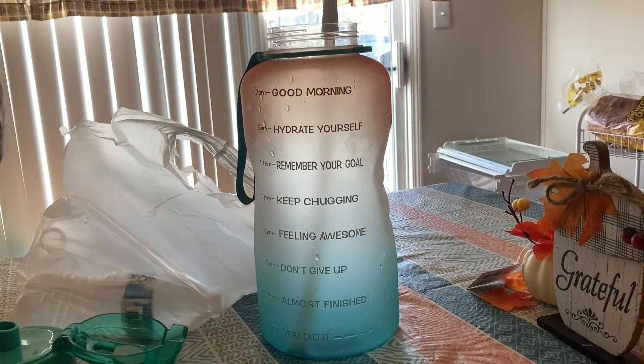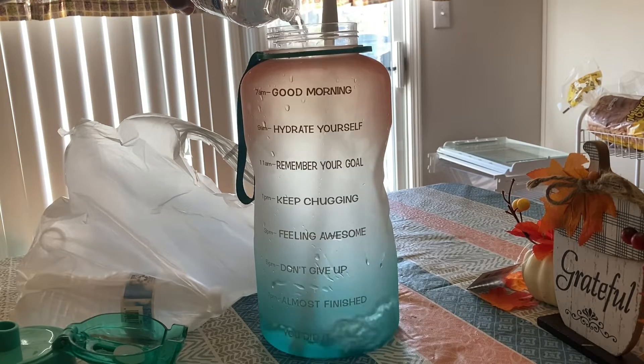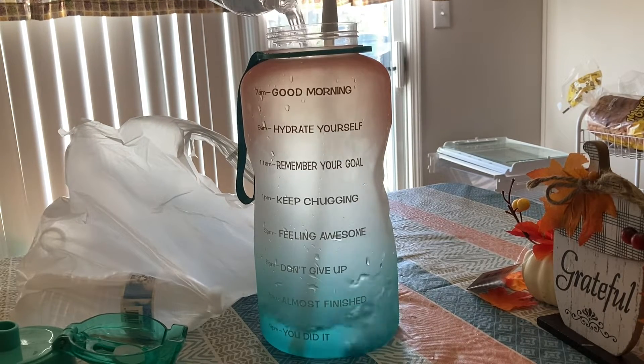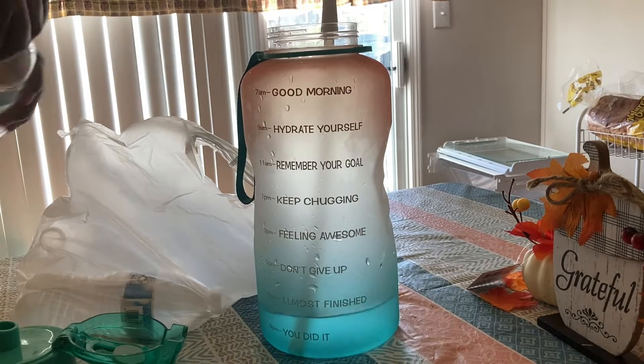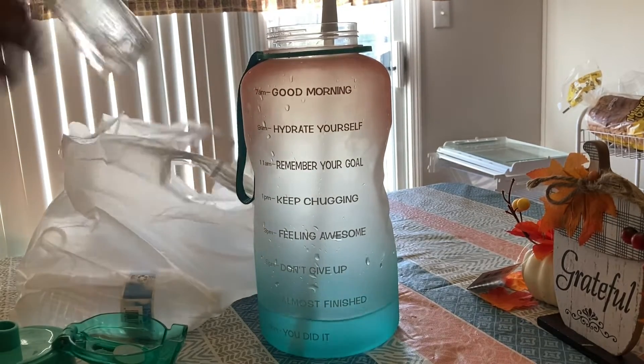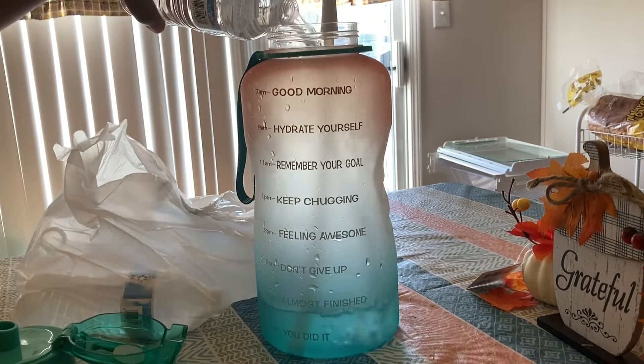What's up guys, welcome back to my channel! Today I decided to start back on my water. I haven't been drinking my water like I used to. I used to drink this whole big gallon of water every single day. Some days I didn't drink quite all of it, but I did get at least about 64 ounces of fluid or water a day.